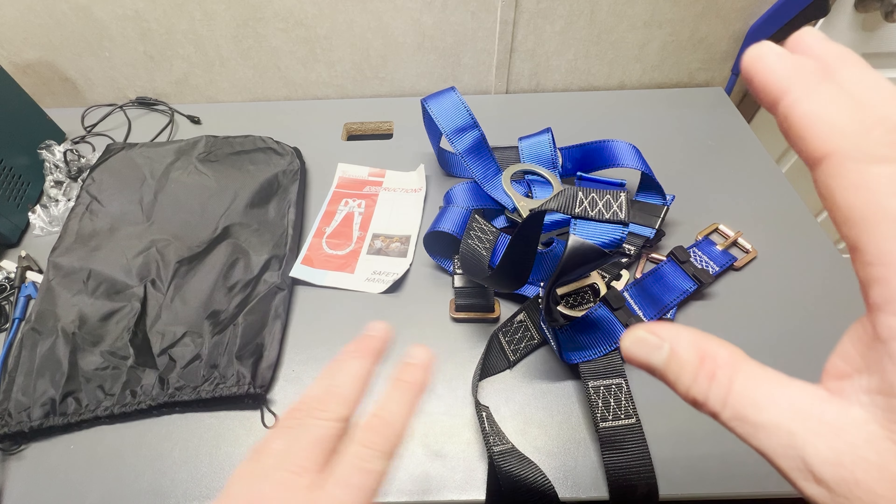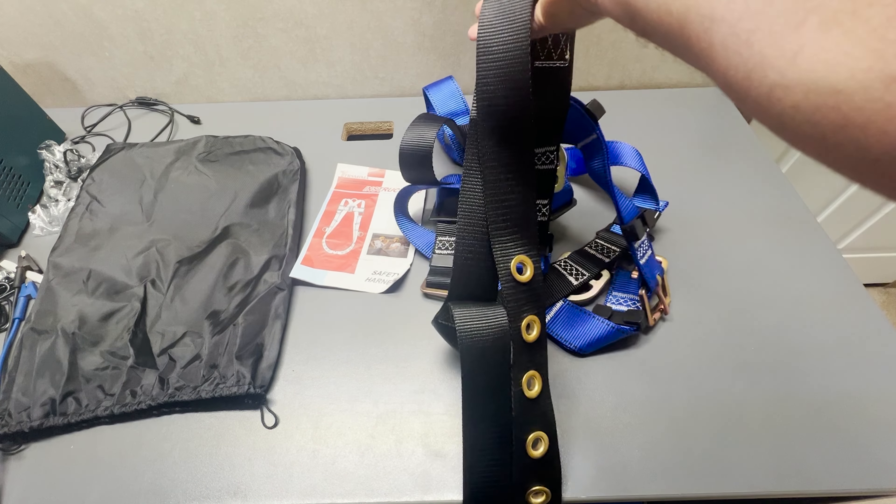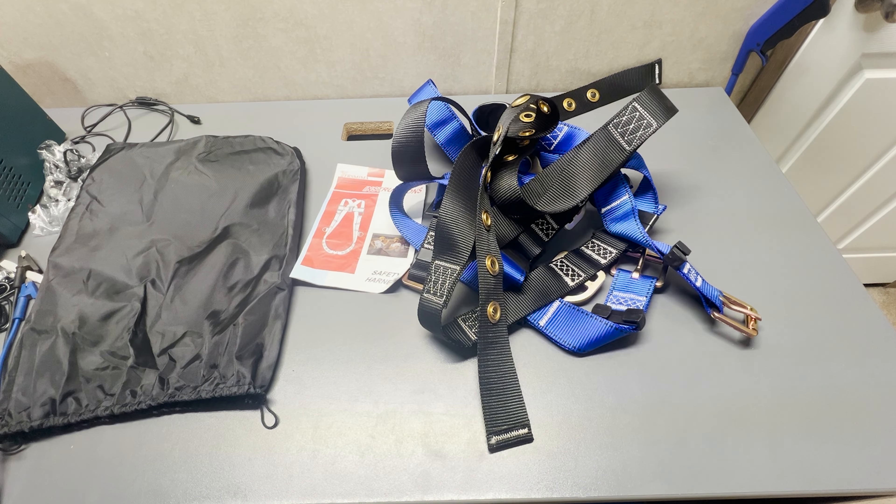I've tried it on — it's very comfortable for a safety harness. It's got everything you need to get going. I'm going to be using it in the future and I recommend it. It's definitely a five-star harness.